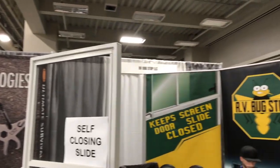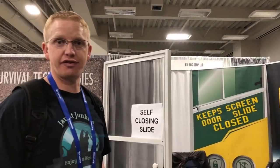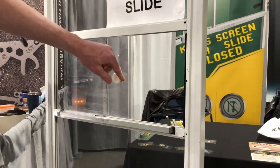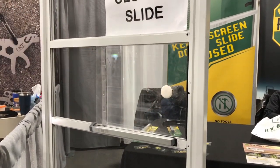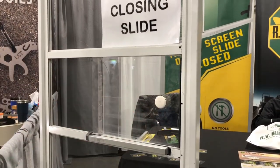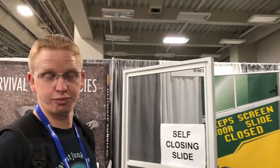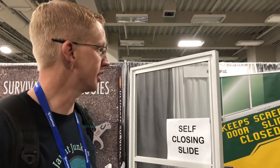Cool product we just found — it's called RV Bug Stop. It takes care of the problem that we've all had but none of us have figured out yet: when you open your RV screen door and leave it open and all the bugs get in. This spring-loaded device just retracts the door back, so you don't have the annoying situation of leaving the screen door open and filling your home with mosquitoes and having to swat all night. It comes out of Washington, Utah — check them out, it's RV Bug Stop.